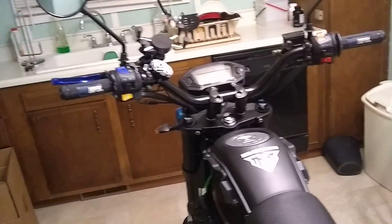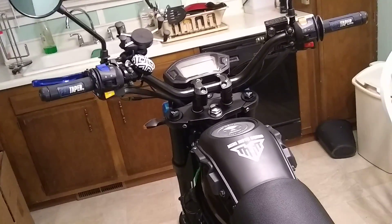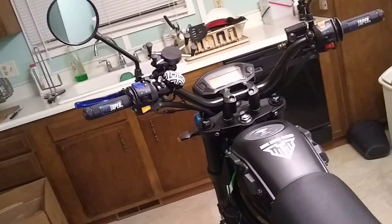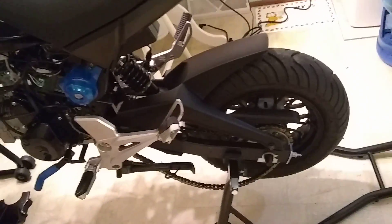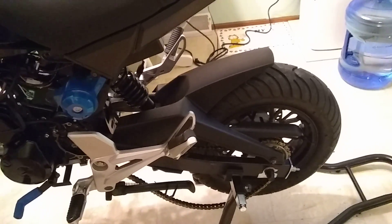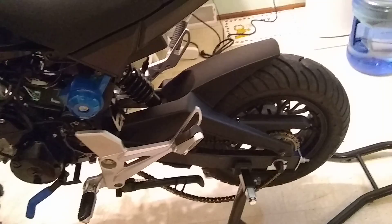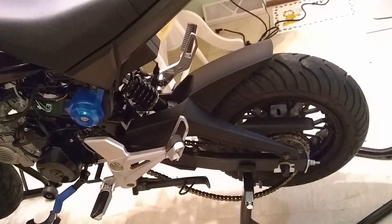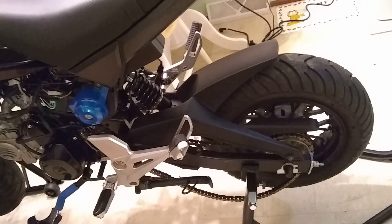One more mod I might make this year is maybe a set of pro taper bars. The bars on this bike are actually pretty solid and nice, so I may not change them, but I might because I'd like to have a crossbar on there. I'm also thinking of maybe putting an actual Grom swing arm on — I don't know if I'll go aftermarket or original, but an original one should be better than this one because the chain tensioners on this one don't work very well at all. I tried putting the Grom tensioners in there and they're so tight you have to hammer them in almost, so I don't think it's supposed to be quite that tight.